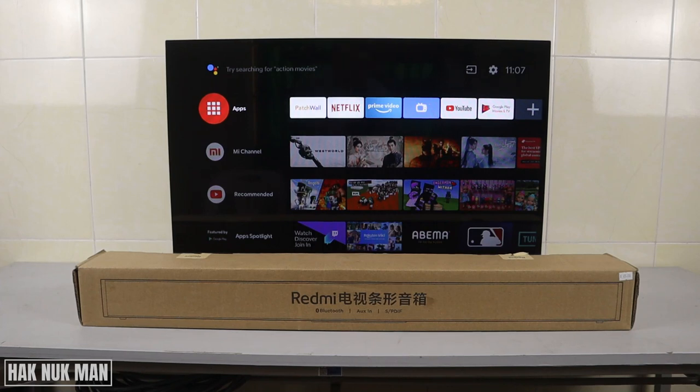Good evening everyone. In today's video I'm going to unbox my new Redmi soundbar. As you can see on the table, I have my Redmi soundbar in the box, and on the back is the Mi TV. After unboxing the Redmi soundbar, we are going to connect it with my TV together.